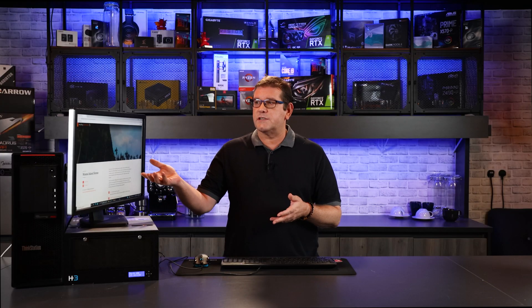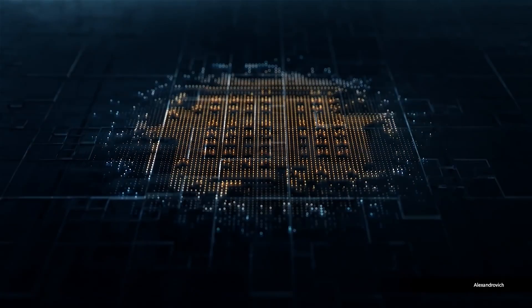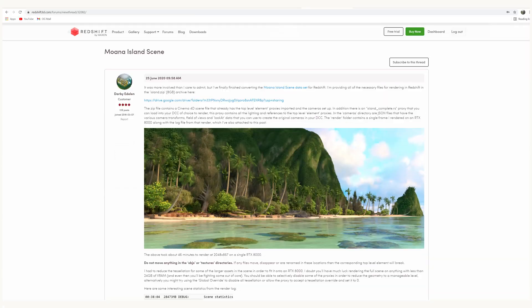Before we start, I'd like to thank Darby Edelin — an individual who took this Walt Disney Animation Studios dataset and converted it over to Cinema 4D. I'd also like to thank the people over at Maxon, as they've given me five licenses of Redshift Renderer so I can use them on this H3 Platforms Falcon 4205. I'll leave links to the Redshift forum where I found the original download link from Darby in the comments below, as well as links to Maxon's site so you can take a look at the Redshift Renderer.